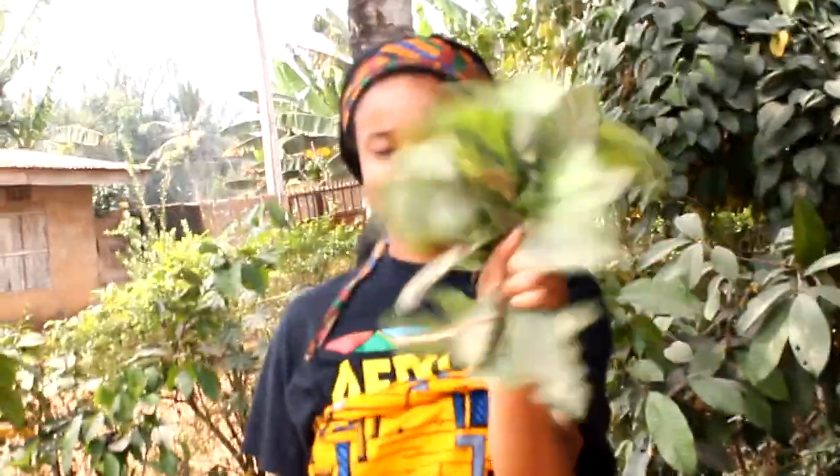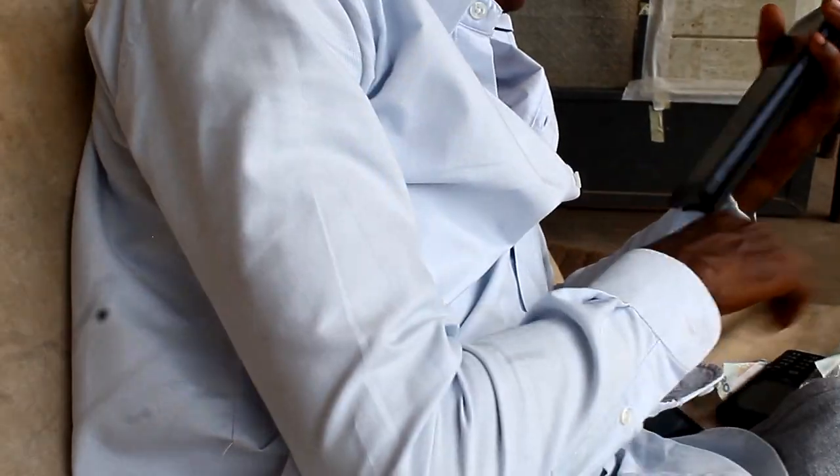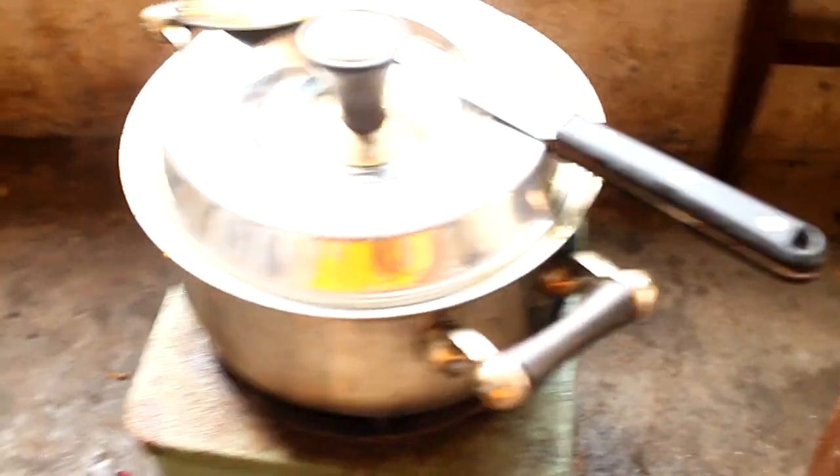This is Blossom with the bitter leaf. Hey guys, it's Blossom with the Creative, and I'm here live and in person. I've always wanted to learn how to make egusi soup, but I want it to be authentic egusi soup. So today we are here with Joy in the village making egusi soup, and Chef Chibuzo is helping me prepare it today. Yum — stay tuned. The village kitchen. There's no place like home. See the outside. See the stove. See the dishwasher.